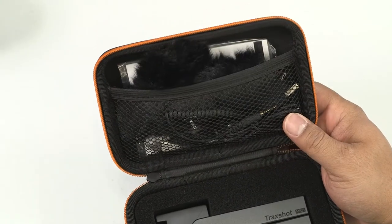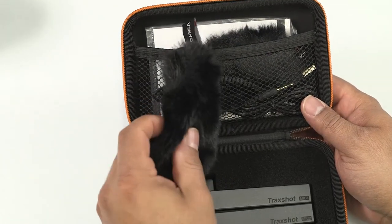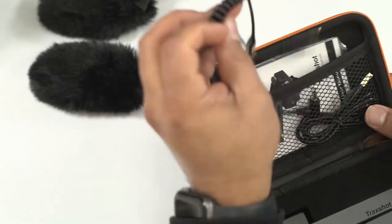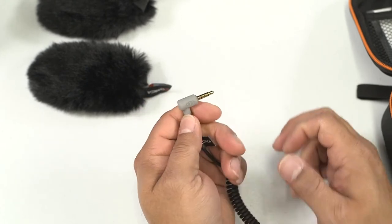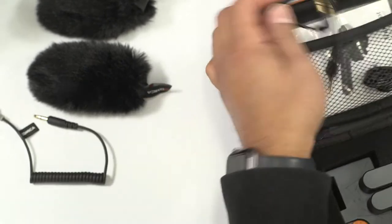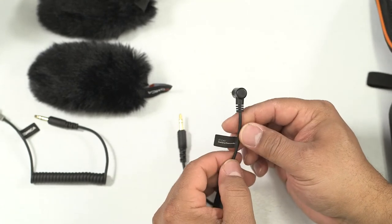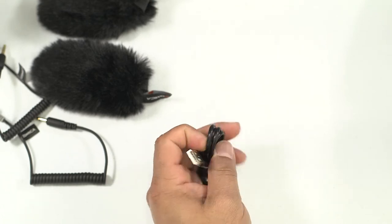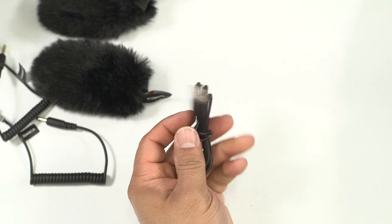You're going to be getting two windscreens — or two dead cats rather — that go right over the top of the microphone. They look good. Two cables: one cable is specifically for a smart device, so it can go into your iPad or iPhone or whatever, and also another cable that goes into your camera. Those are the only two cables they give you this time, as well as a USB-C cable. So this microphone does charge, does have an internal battery, and it has USB-C, which is actually pretty awesome.